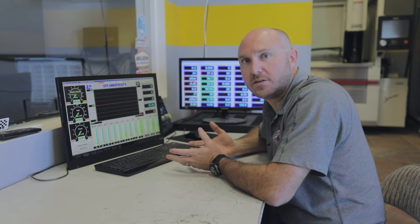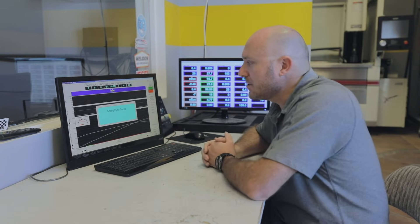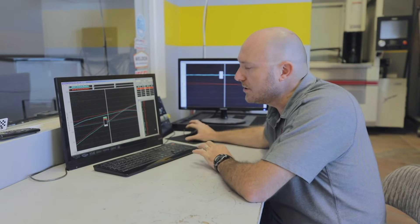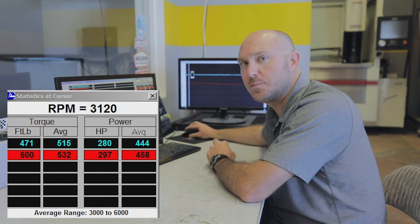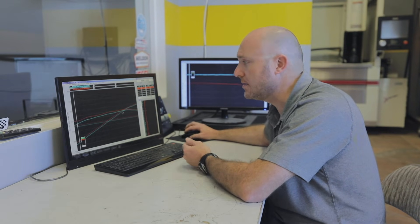We're over here at the dyno and we've completed our back-to-back testing. We took that engine, ran it with the wet sump, and then without even taking the engine off the dyno we unbolted all the parts from the wet sump oiling system and bolted on our five-stage dry sump to see what would happen. Pretty interesting: with zero tuning modifications — no timing changes, no air-fuel ratio changes, nothing — you can see it was better everywhere from the beginning to the end of the run. From 3,000 to 6,000 RPM, this engine was about 17 foot-pounds better on average and about 14 horsepower better on average, everywhere.